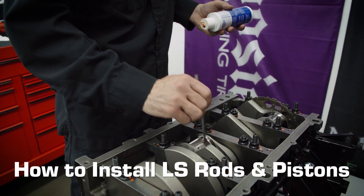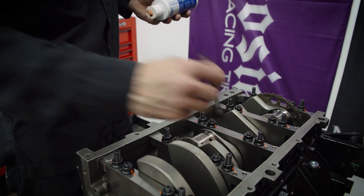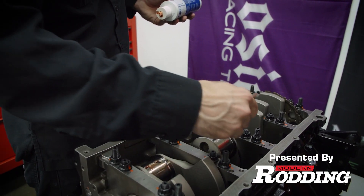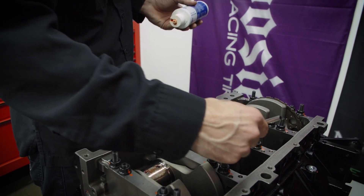Before we start getting the pistons into the bores, we want to lubricate the journals on the rods — just like what we did for the mains. We'll lubricate the rod journals and the rod bearings themselves.